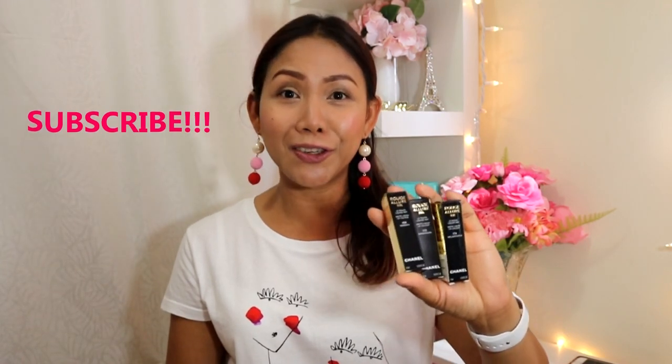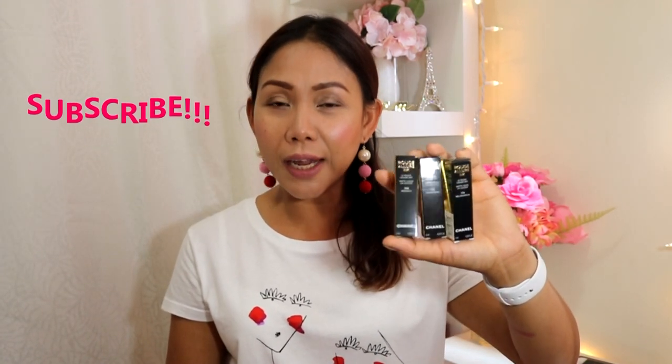Hi guys, welcome back again to my channel. This is DuPoin once again, and today I'm super glad to give you another first impression review and swatches of this new Chanel limited edition shade for fall. I'm going to swatch three shades and give you a first impression review on these items.